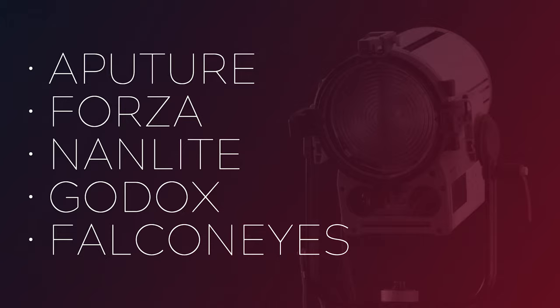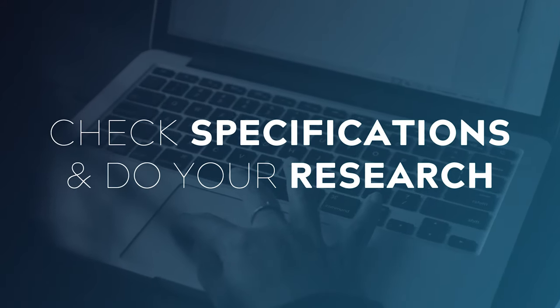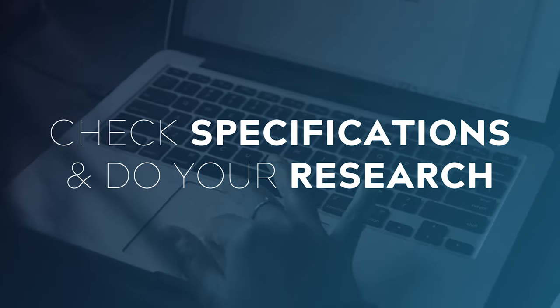If you're in the market for a new light, a couple of brands to look out for are Aputure, Forza, Nanlite, Godox, and Falcon Eyes. There are other great brands out there that I haven't listed here, but these give you a great place to start. All of these brands have some excellent lights available, but as always, make sure to check the specs and watch a couple of reviews before making a purchase.